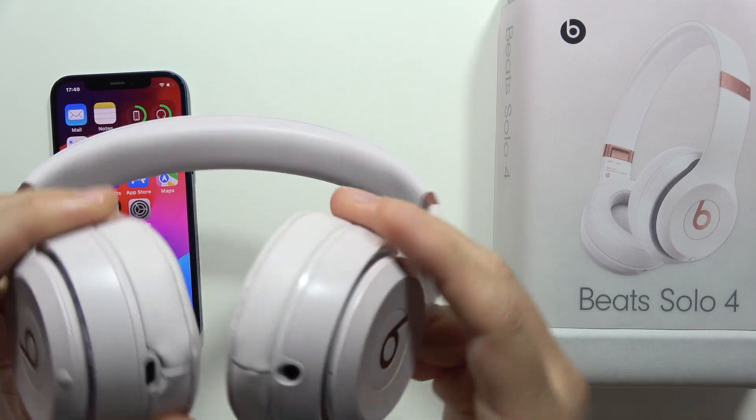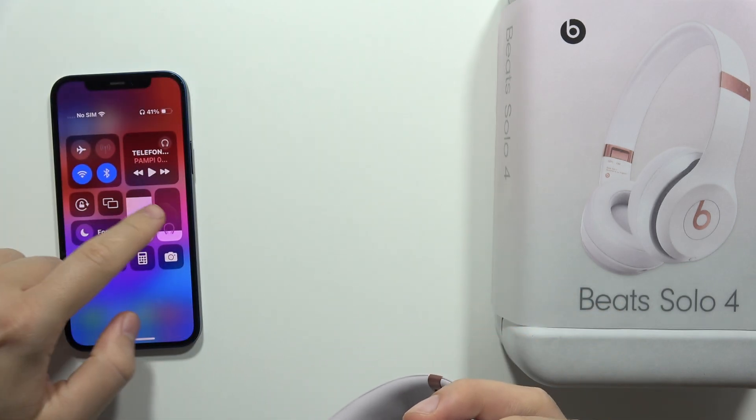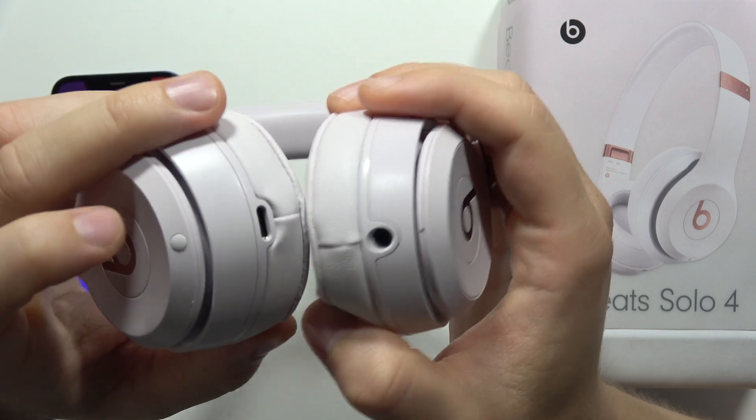Hey, to reset Beats Solo 4, first of all, you have to be sure that they are turned on. In my case, I'm just connected with my iPhone, as you can see. Now we have to just be sure that they are turned on.